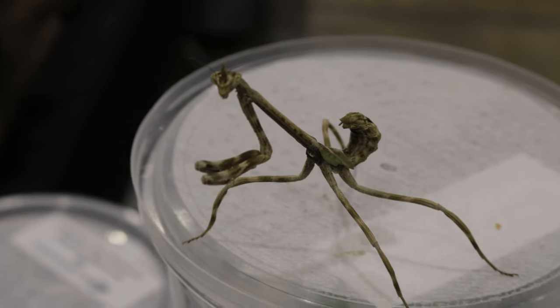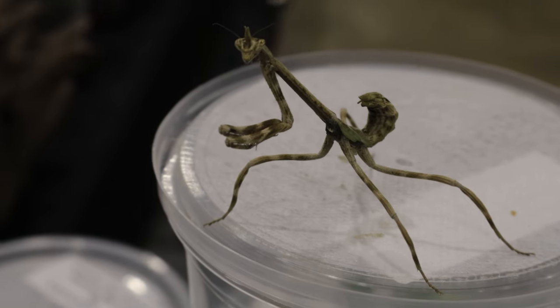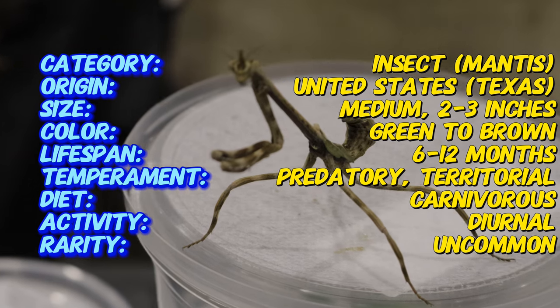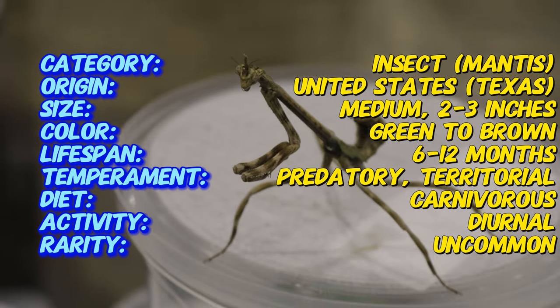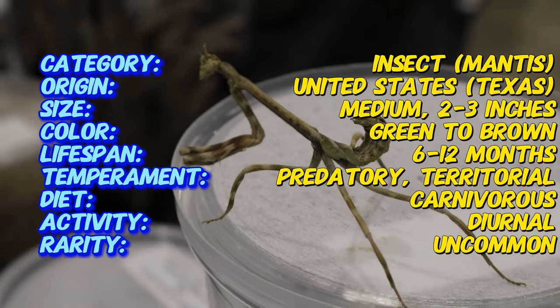Here's an interesting fact to start things off. The Texas Unicorn Mantis has incredible camouflage abilities. Not only does its green and brown body blend seamlessly into its surroundings, but it also mimics the movement of leaves swaying in the wind. This combination of camouflage and mimicry makes it a master of stealth, perfect for hunting prey and avoiding predators.